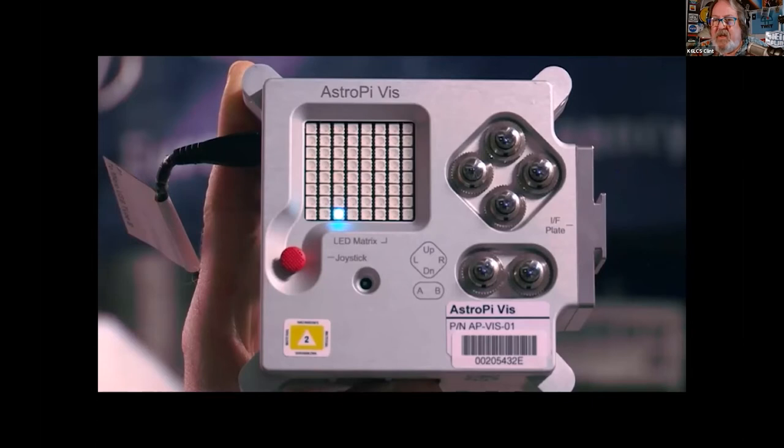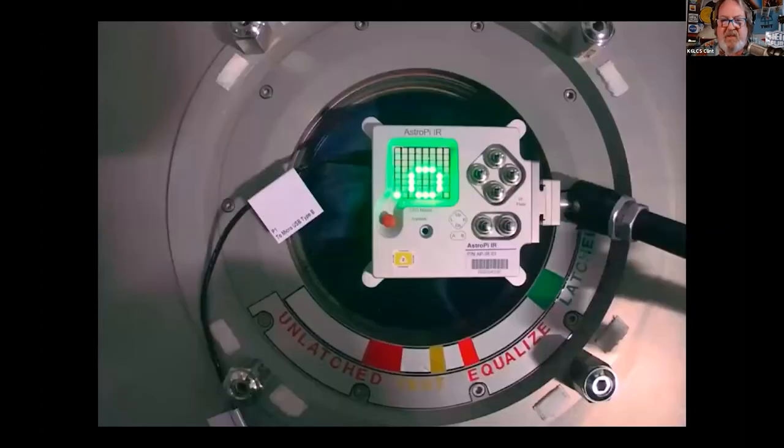Anybody playing with Raspberry Pis? These are phenomenal. Before the pandemic, these were $35–$45 computers that you hooked up to a monitor, keyboard, and mouse in the garage. We have two brand new Raspberry Pi 4s on board the ISS — one with a wonderful camera and the other with some sensors — with a sense hat on it. There's Tim Peake from the European Space Agency.